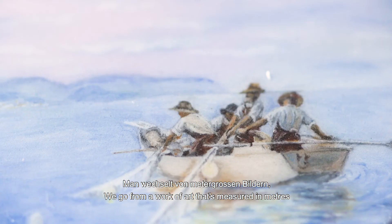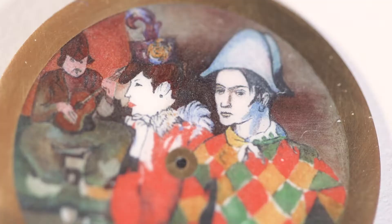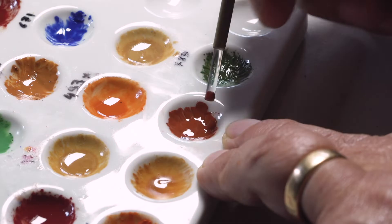We move from a table that is measured in meters to something that is measured in millimeters. To find the atmosphere of the table, to find the impact of the base — there is a question of personal and artistic formation: what to remove, what to add, what to insist on, or to attenuate certain details.